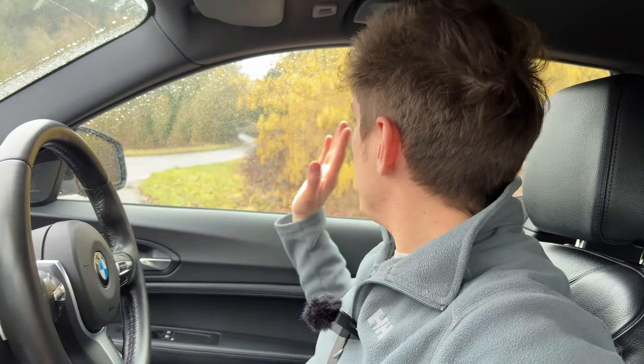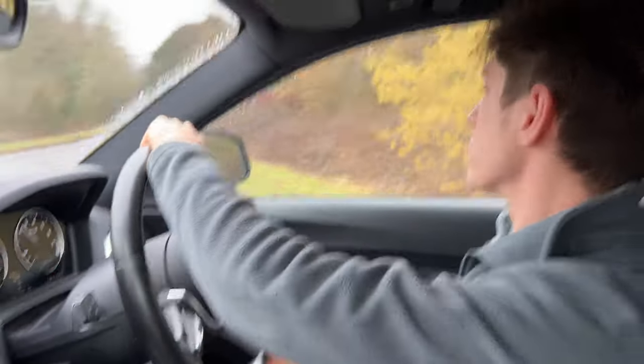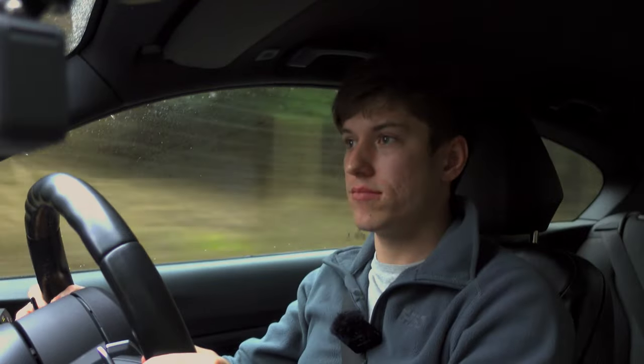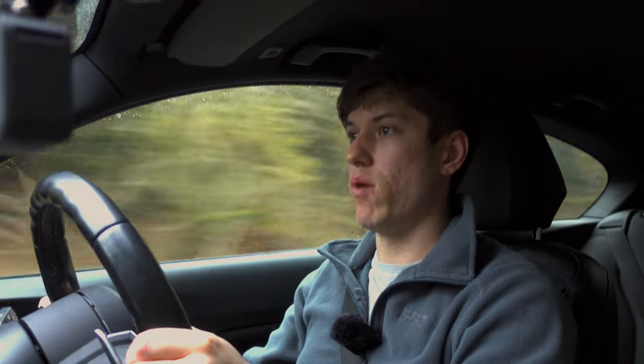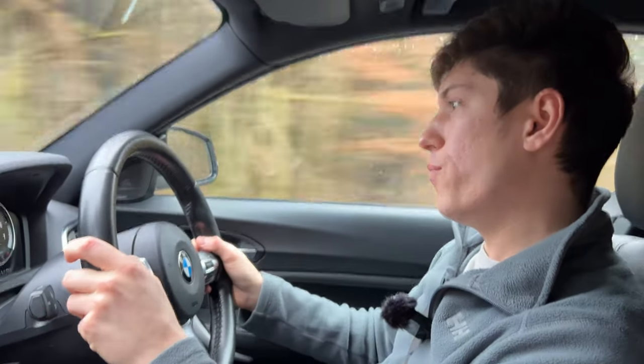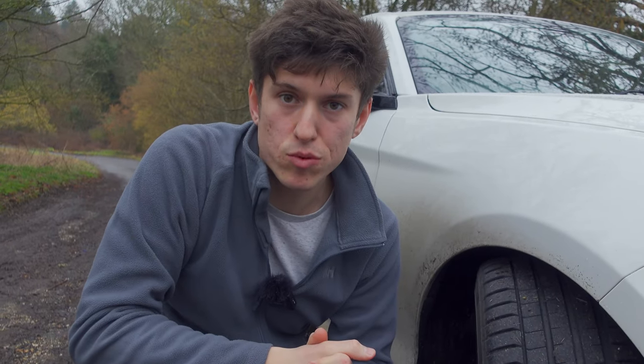We're going to pull out of this junction — the weather isn't great, it's wet and greasy and not the warmest of days. Poor conditions with the PS5s installed. We're in Sport Plus. Wow, it just digs in and goes! You do get a little bit of movement at the back, but that's natural for a high-powered rear-wheel drive car with a limited-slip diff. It just feels so confidence-inspiring.